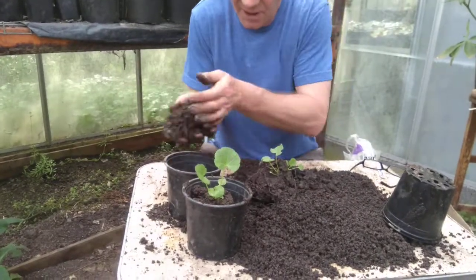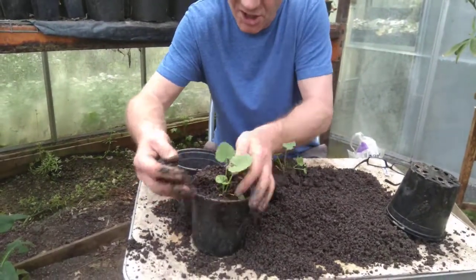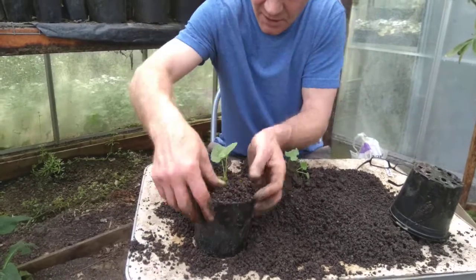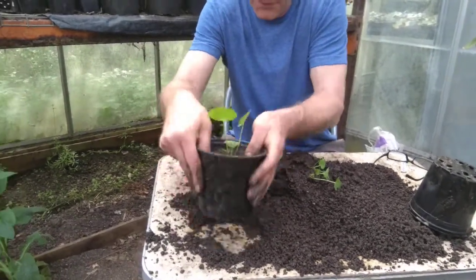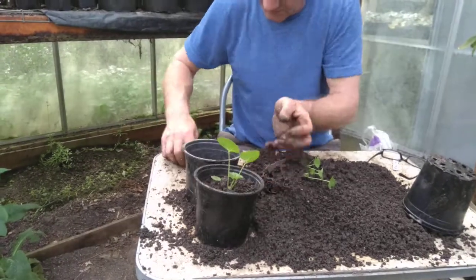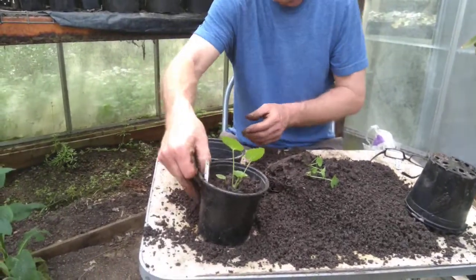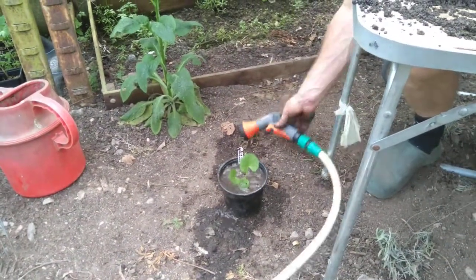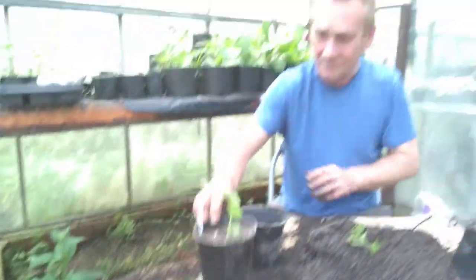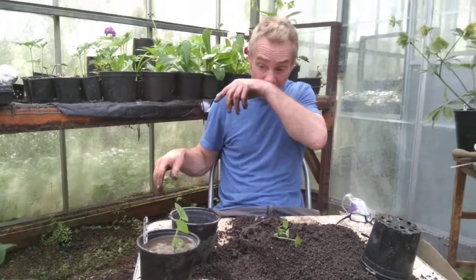Then we try and split it apart as gently as possible. You really don't want to be disturbing these roots any more than you have to. So with a big old lump like that, I'll take a bit of that out and pop him in there like that. A bit of compost around the edges, give them a tap, stick the label in, and give them another little bit of a soaking. There we go.